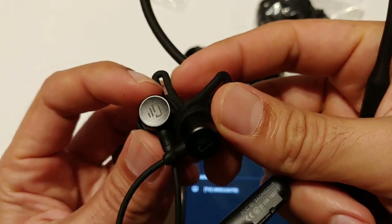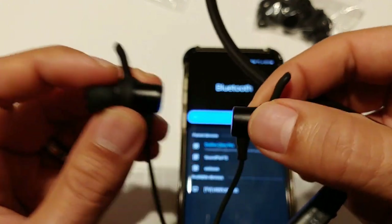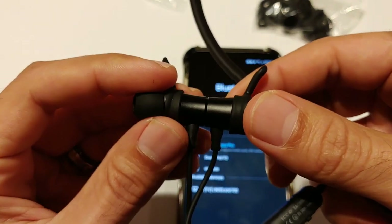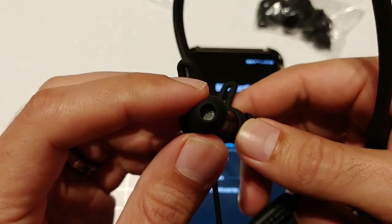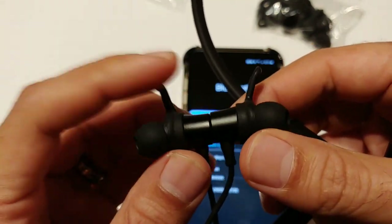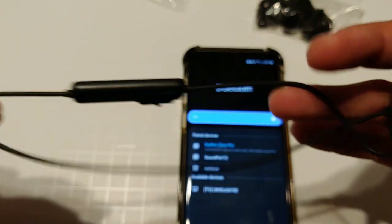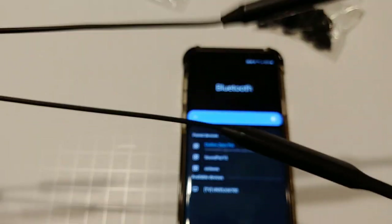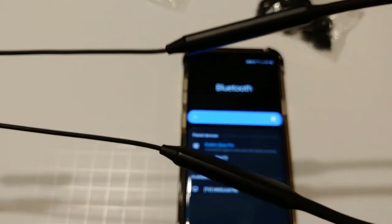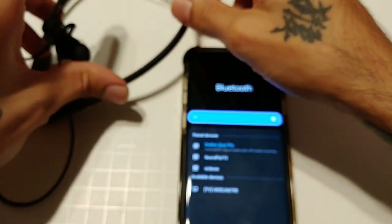These are IP water resistant and dust resistant, so they're great for workouts. The earbuds are made out of aluminum and they have a pretty strong magnet that connects whenever you have them hanging around your neck. The ear tips and earwings are comfortable and fit really nicely in your ear. The cable is long and thick but not too thick, and I've been using these for a while with no issues. Very durable.